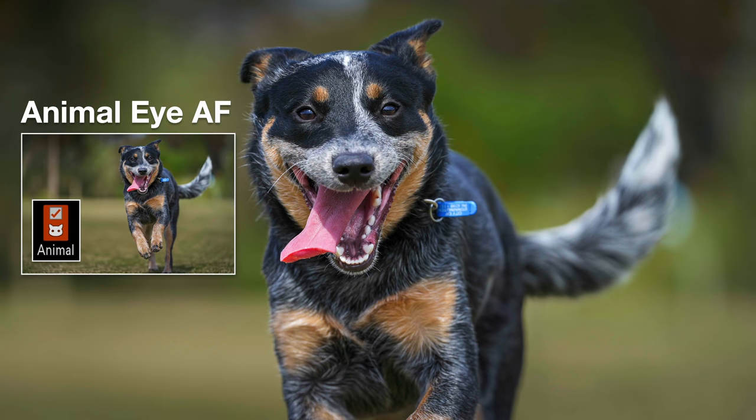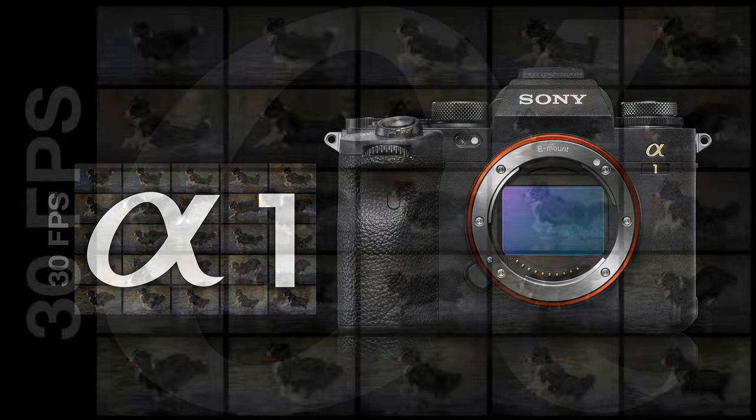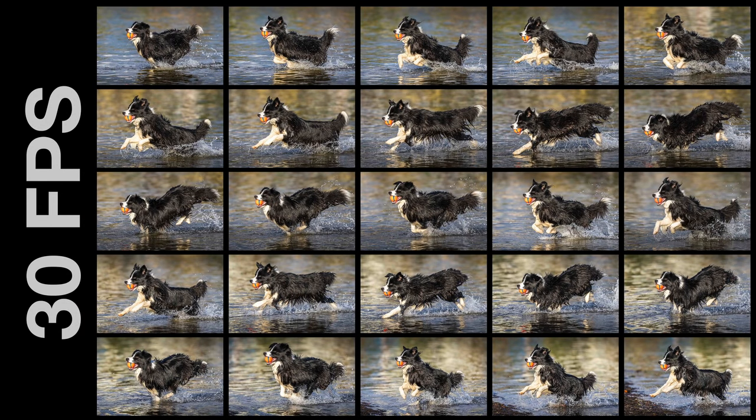Zooming in to 100% on a specific image, you can clearly see the Alpha 1's animal eye AF tracking working in conjunction with AF tracking — the focus is exactly where it needs to be, on the eyes. As the dog approaches very close to camera, depth of field gets narrower so the front of the nose is not sharp, but the focus is precisely on the eyes as the dog runs in full flight. Shooting at 30 frames per second, I was pleased to see all images sharp — not just most, but every image in the run.